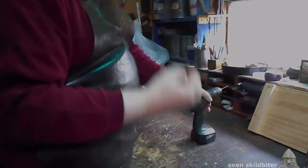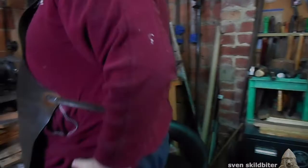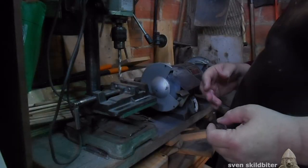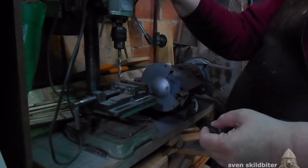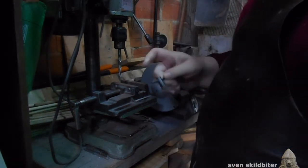So if I wanted to do the same with the drill press, I'm going to go through a different process. This is a bench pedestal drill, this is a chuck key, and this is the chuck.